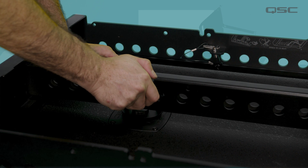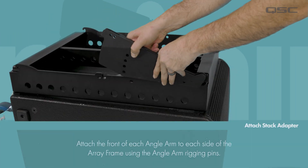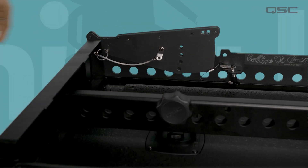Secure the array frame to the tie down assembly with the tie down knob. With the array frame secure, let's now connect the stack adapters. First, attach the front of each angle arm to each side of the array frame using the angle arm rigging pins.